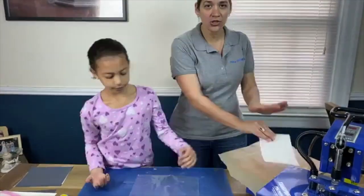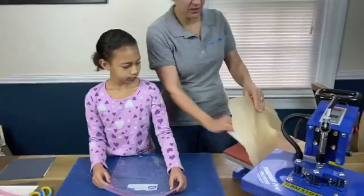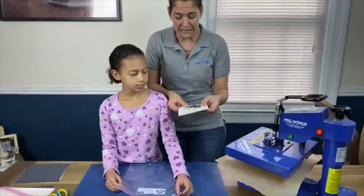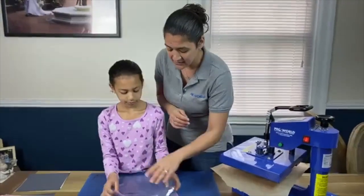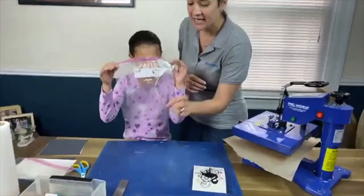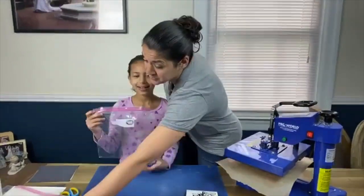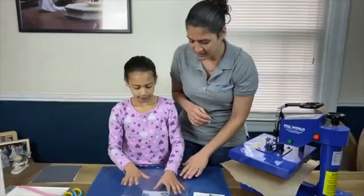You do see that there's a little bit of curl. If you want to flatten the curl, you can put it back under the heat press, and then it'll kind of flatten it out a little bit, but for this purpose we don't really need to flatten. We are going to take some markers and a plastic bag.